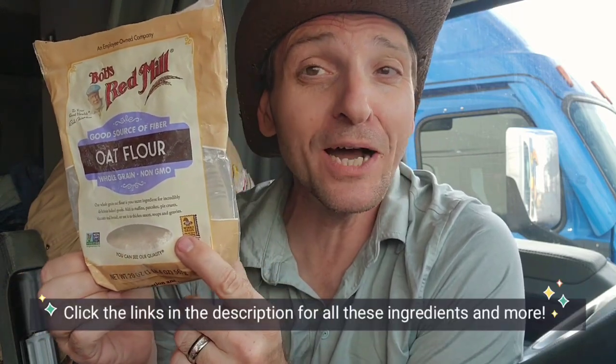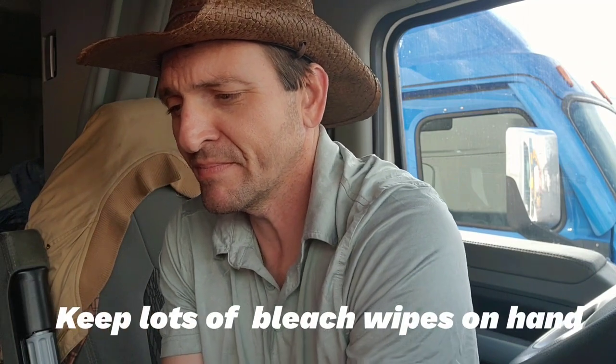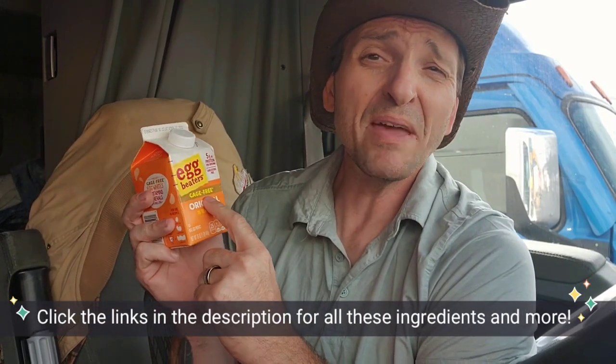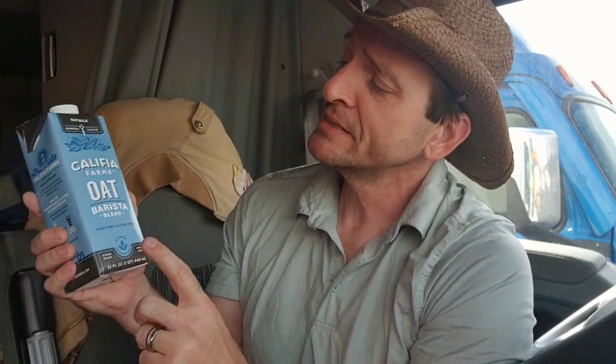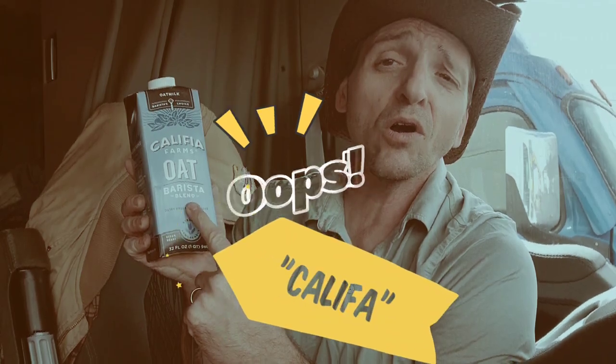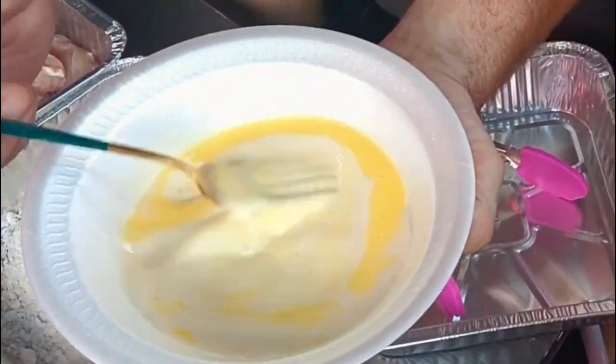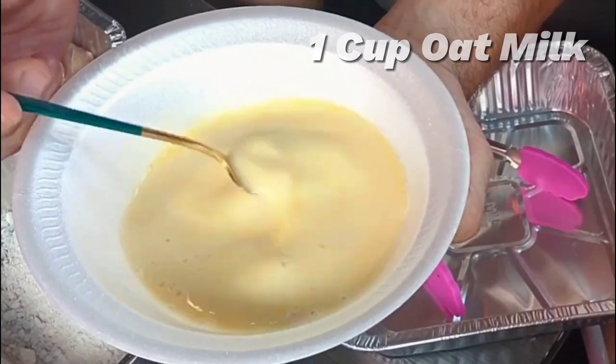We are making Nashville hot chicken a lot more healthy. We're starting out with some oat flour. I've got some chicken tenders already cleaned. I'm going to be using cage-free egg beaters made with real eggs, and instead of milk we're going to go with oat milk — California farm oat milk.